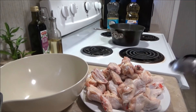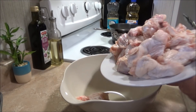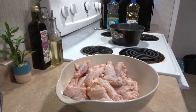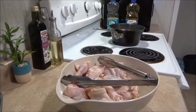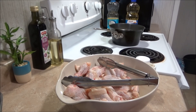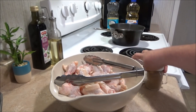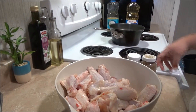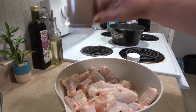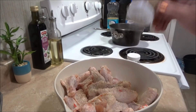I got all my chicken cut up and I'm going to pour them all in this bowl here so I can season them up a little bit. My ingredients for just the raw chicken before I fry it up are paprika, salt, and pepper. That's all I do to the chicken wings before I fry them up. I just eyeball it because chicken tastes so much better when it is salted — any kind of meat does.